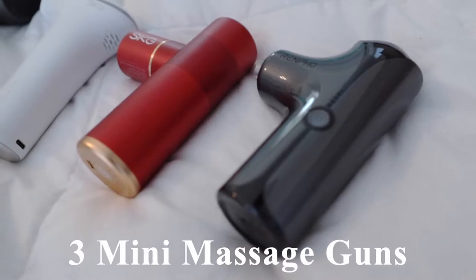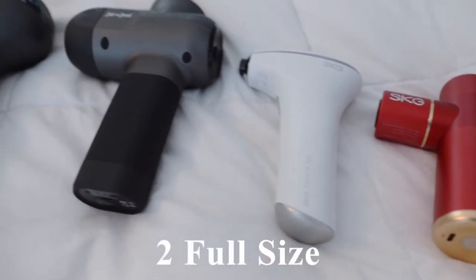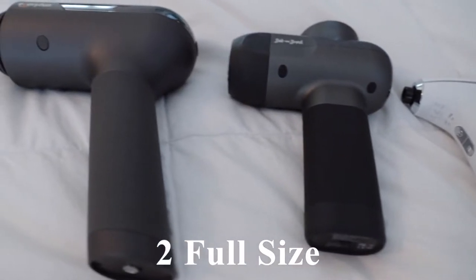Also included in today's grouping are mini massage guns, which I personally find quite convenient based on their size and the fact that they're so lightweight.